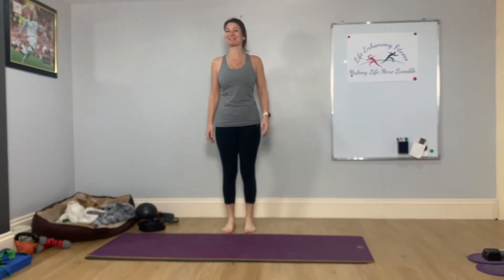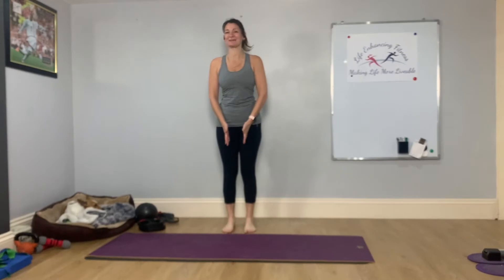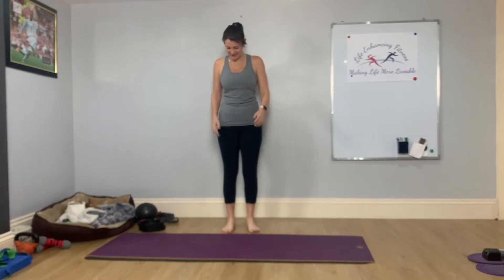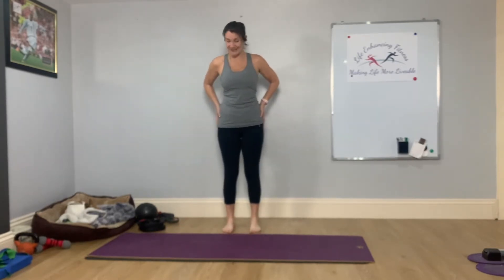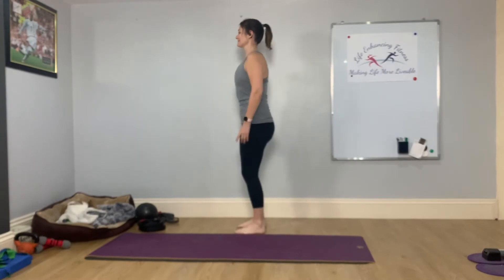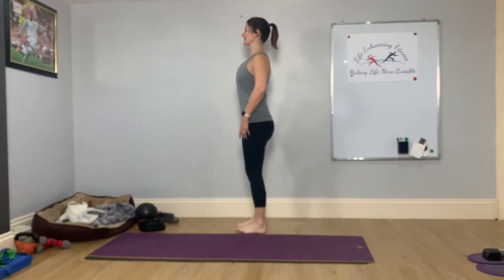Perfect posture is our start position. Place the feet hip distance apart. Have a look at your feet and try to make sure all ten toes are pointing forward. Once you've got the feet lined up, let your weight go forward into the balls of your feet, back into the heels, and rest with the majority of the weight in your heels. Then relax through your knees and, as you're breathing, just a little bit of length up through the spine.